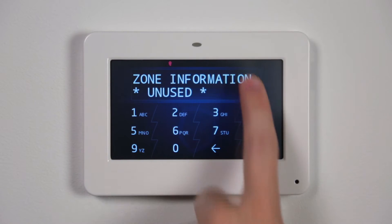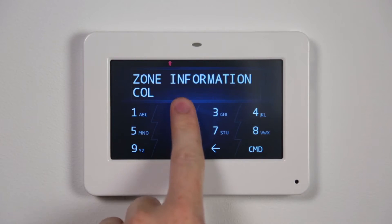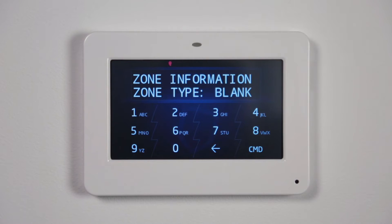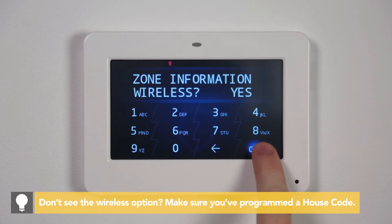Press the top row select area to add the zone name and press Command. Set the zone type by pressing Command to advance the list and select Supervisory. At the next zone prompt, select No. At the wireless prompt, select Yes and press Command.